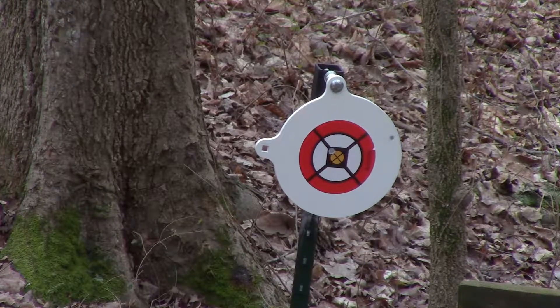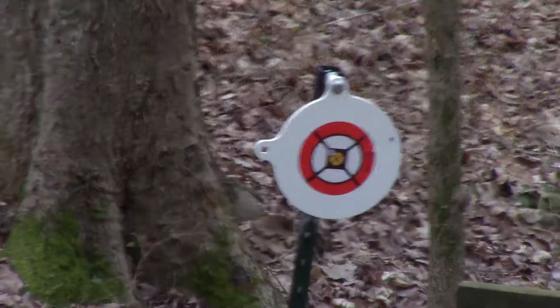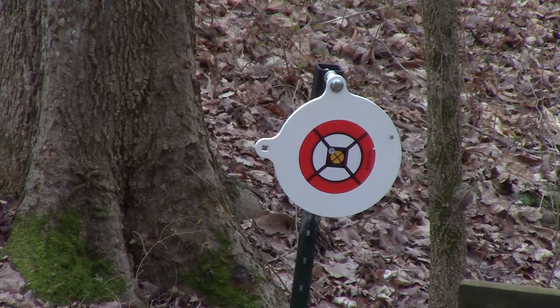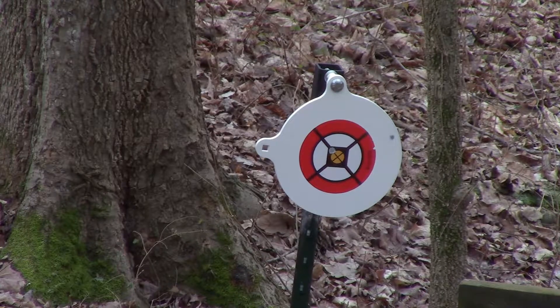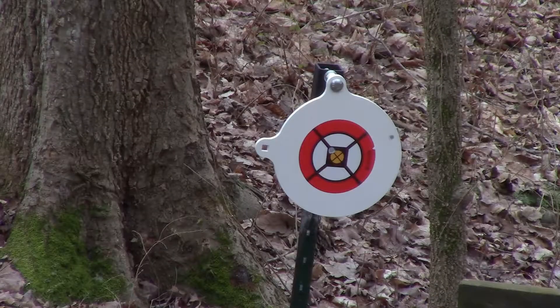I think we hit it — I saw it move a little bit there, though I'm not sure if we did or not. Next up is the Beretta 92FS again. I took a shot last time and I couldn't really tell if it hit or not. Let's take another shot.